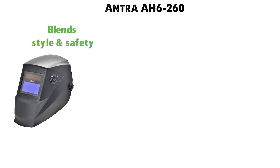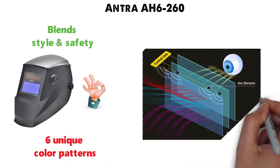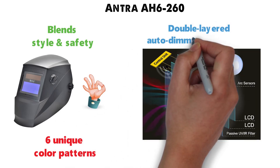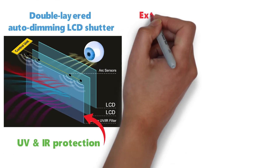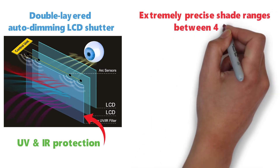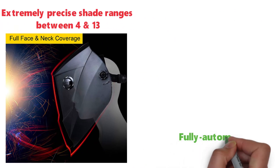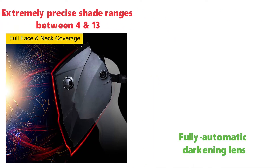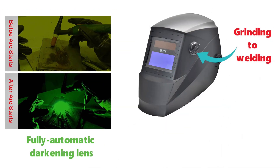At number 3 we have the Antra AH6-260. This welding helmet blends style and safety and comes in six very unique color patterns that will help you stand out. It has a double-layered auto-dimming LCD shutter that features a passive filter with UV and IR protection. You will get extremely precise shade ranges between 4 and 13, and it offers full face and neck coverage. It also features a fully automatic darkening lens that will eliminate your need to keep flipping the mask up and down, and there's a switch on the side to go from grinding to welding with the utmost convenience.